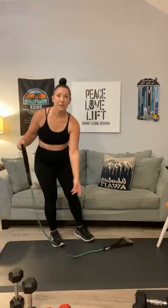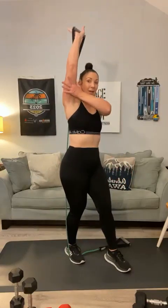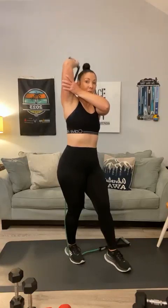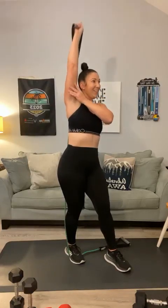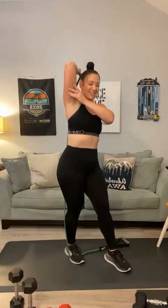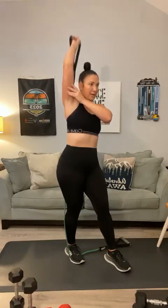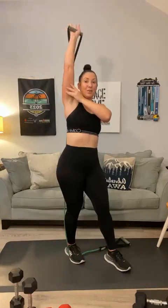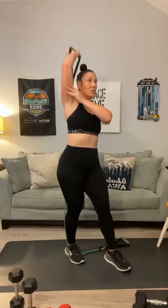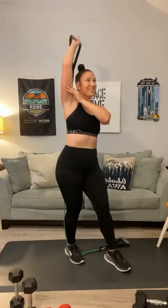Second side — same thing. Set the handle down, step on about 10 to 12 inches, step over it and bring it behind. Lock in that elbow with your other hand. 1, 2, 3, 4, that's it, 5, 6, 7, 8, 9, 10, 11, 12. Hold it right here and pulse: 1, 2, 3, 4, 5, 6, 7, 8, 9, 10, 11, 12. That's killing me.